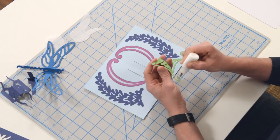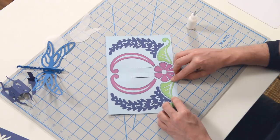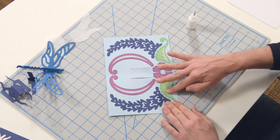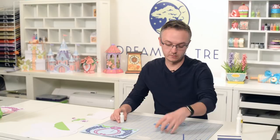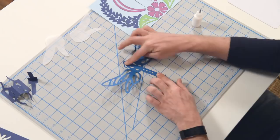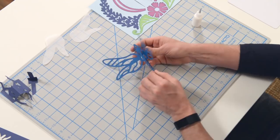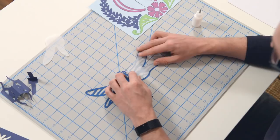Now we're going to work on our little dragonfly and before you know it our card will be done. So the interior here is all ready to go. Now we want to grab our dragonfly — he's going to come to you flat like this. You're going to do a mountain fold here and then a valley fold here, so that he's like that. We need to flip him over so that we can get our vellum on his wings.